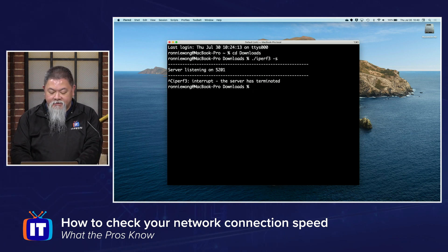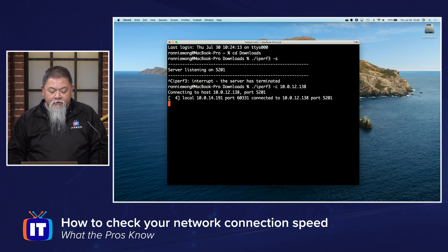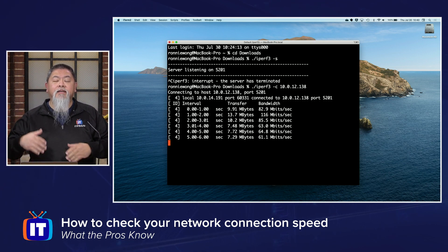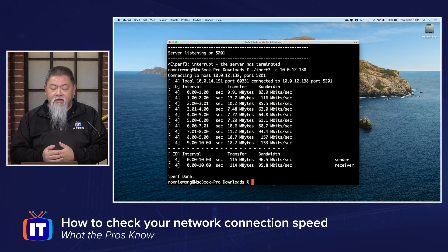Now for me to run this test, there are a couple of different tests that I need to run. It's the same kind of configuration. Instead this time, I'm going to do a dash c, and then I need the IP address of that server, which is going to be 10.0.12.138. And when I press enter, you'll now see here's the response that I'm actually taking a look at. This actually runs through quite a bit, and you can see my transfer speed and the bandwidth that I'm getting.